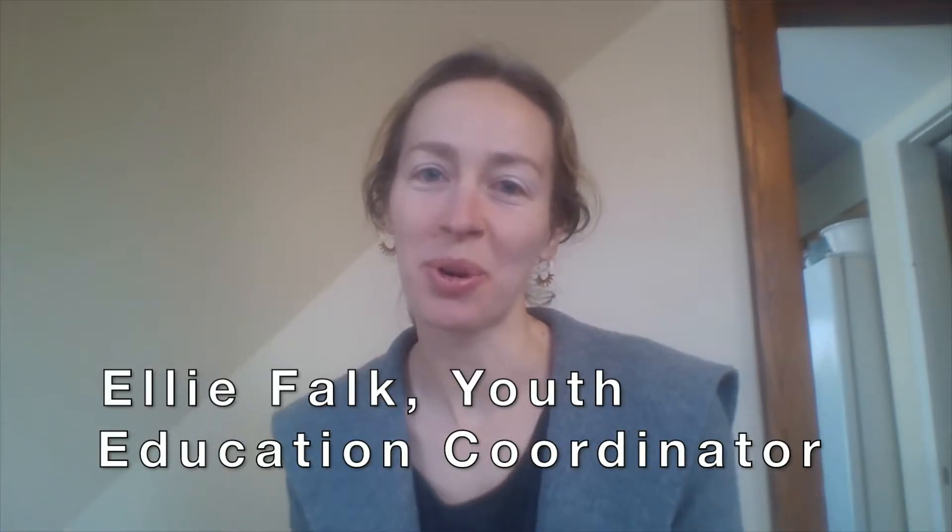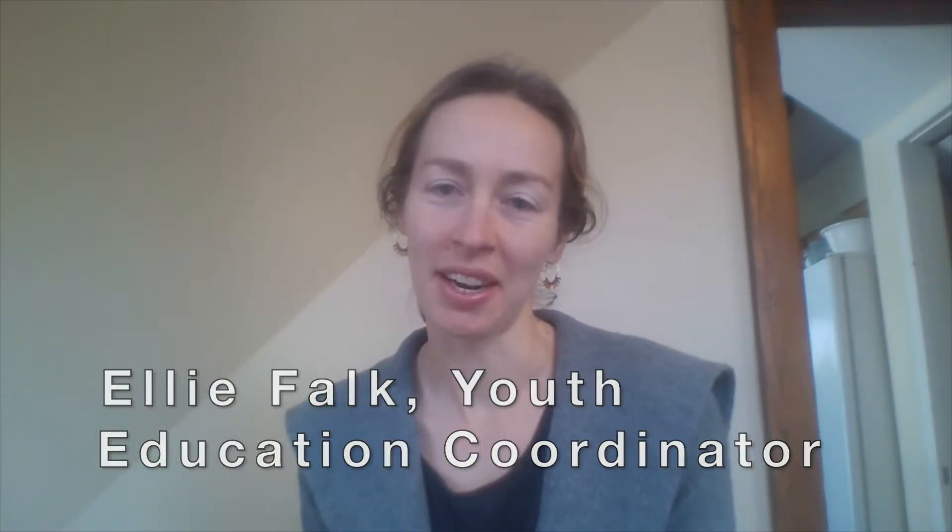Hi friends, I'm Ellie Falk, the Youth Education Coordinator at the Civic Garden Center. Last week on March 19th, we had the first official day of spring.